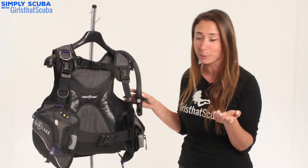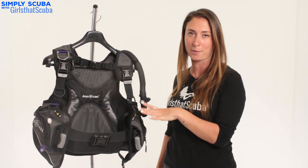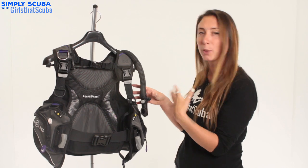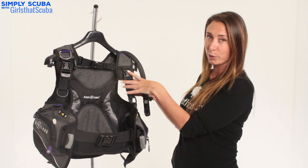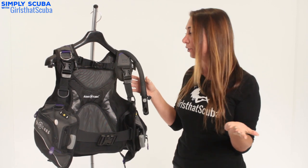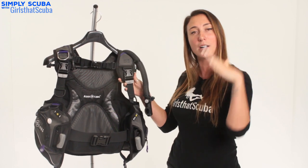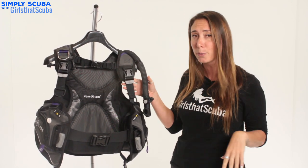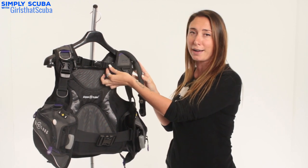Our first BCD is the Aqualung Pearl BCD, which is a really great entry level BCD if you're looking to buy your first one. A few pointers that make it great for the female figure: starting off with the short shoulder straps, they actually sit a lot higher on your shoulders, which is a lot more comfortable for the female body. They're adjustable, so if you are a bit shorter you can put them higher or lower. Then going on to the chest strap, that again is a bit higher.